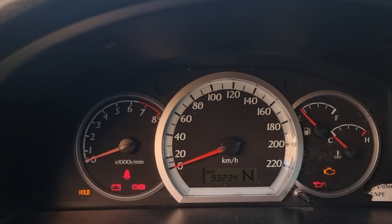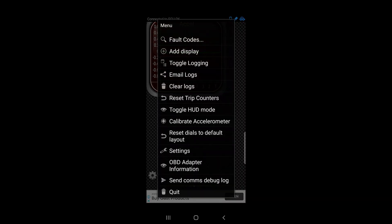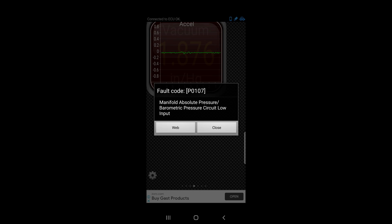Turn the key to ignition position. I'm gonna use my phone and use this app called Torque — it's very easy to use. After connecting with the scanner, go to the gear icon, and we have P0107, which is manifold absolute pressure sensor.